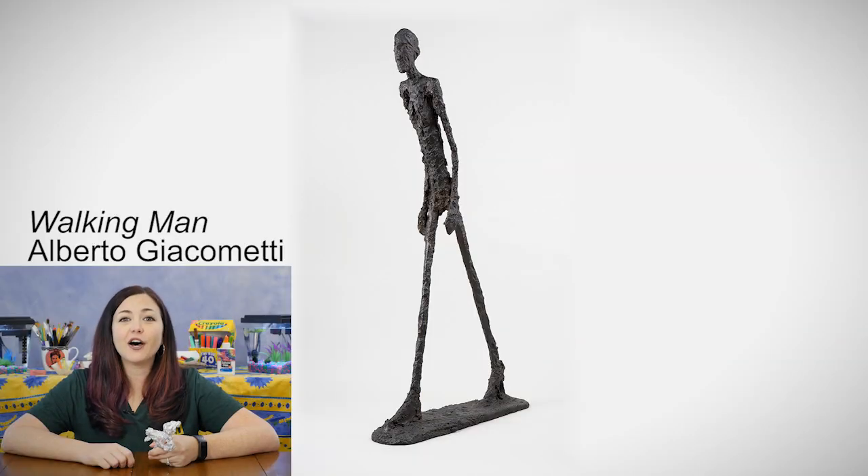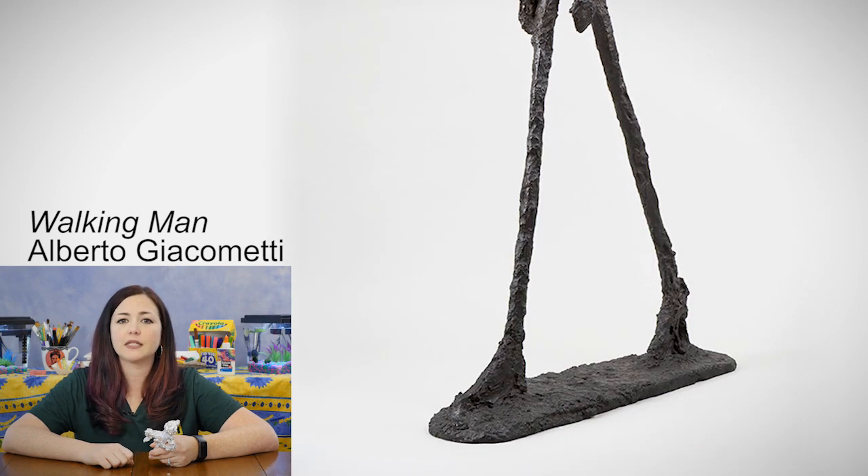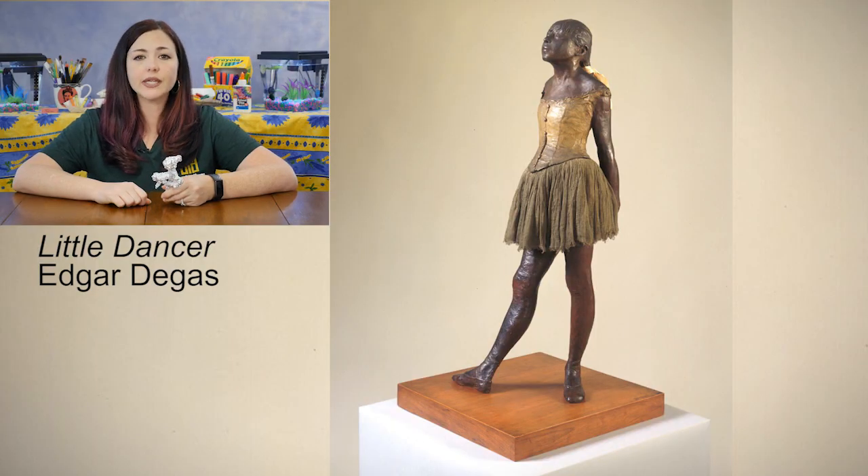Before we create our own sculpture, let's look at some sculptures by artists Alberto Giacometti and Edgar Degas. Look at Giacometti's Walking Man sculpture — you can see he's got long skinny arms and long skinny legs, and he's sort of faceless, but we can tell that the man is walking by the way Giacometti has placed his legs. Now look at Edgar Degas' ballet dancer. She has her toes pointed, she's looking up, and I love the way he's added a little fluffy tutu to her outfit.